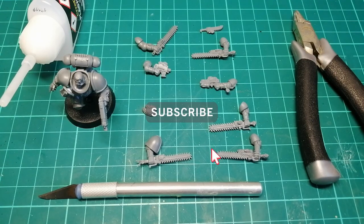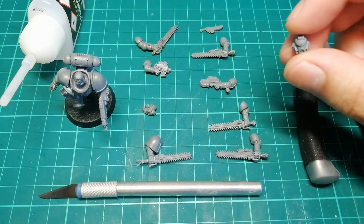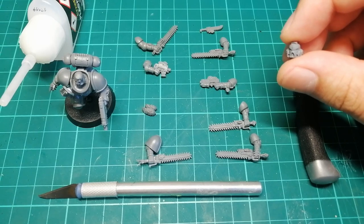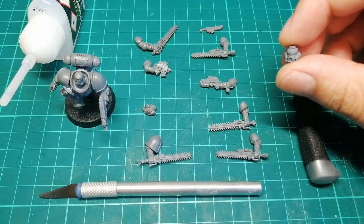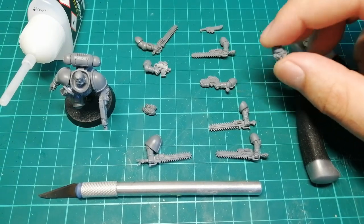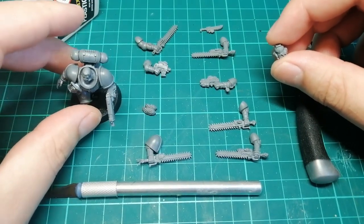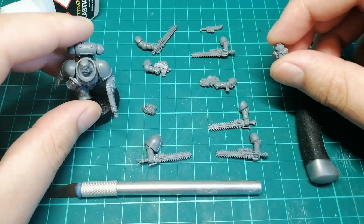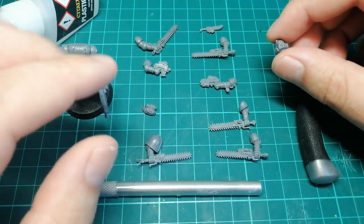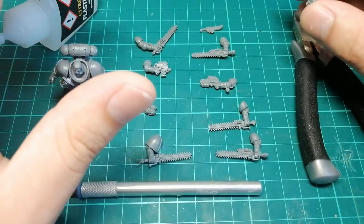Before you start kit bashing and giving things wolfy flavor you're going to need bits. If you want to go pure Primaris and don't want to be buying any of the older kits, I would still recommend buying the Wolfen and the Storm Wolf or Stormfang gunship kit because they're not old marines and they come with loads and loads of extra bits. But for these assault intercessor guys you really want to get a pack of blood claws or something like that. Even if you're not going to use the actual marines, the money is well worth the bits — you get so many chainswords, wolfy talismans, bolt pistols, everything you'll ever need for tons of Primaris guys.